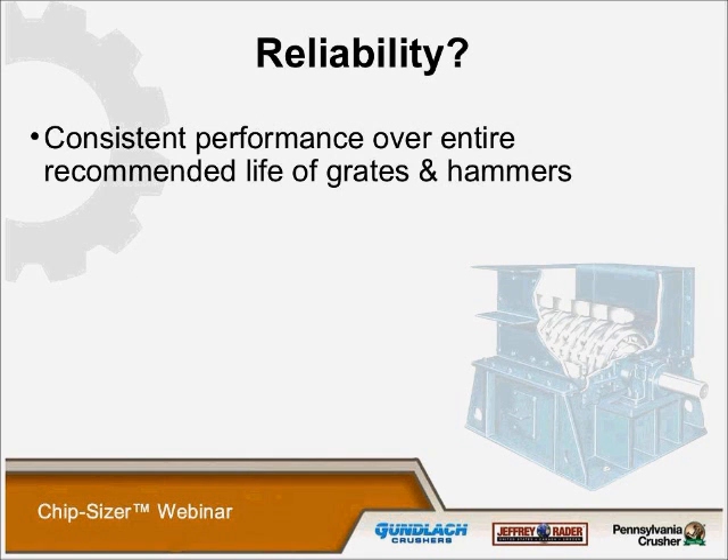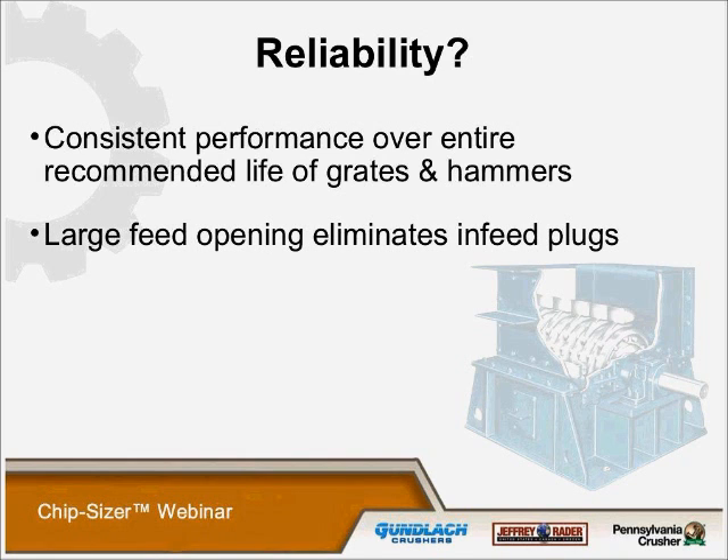The chip sizers are very, very reliable. Most of our customers say they just plug it in and walk off and forget it, which is pretty much the truth. The consistent performance over the entire recommended life of the grates and hammers is without question. The large feed opening eliminates in-feed plugs, and we also have a section in the back of the machine that gathers the tramp metal. As the tramp metal enters the hammer circle, the sized material goes back up into the tramp metal compartment area — it acts like a pillow — so when the metal comes back around it is slung into the back area and contained there, reducing damage to the hammers, rotor, and screens.